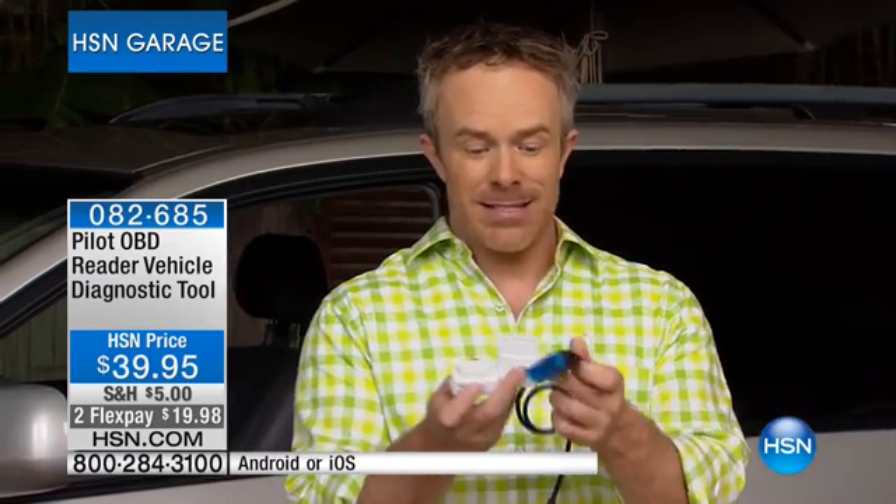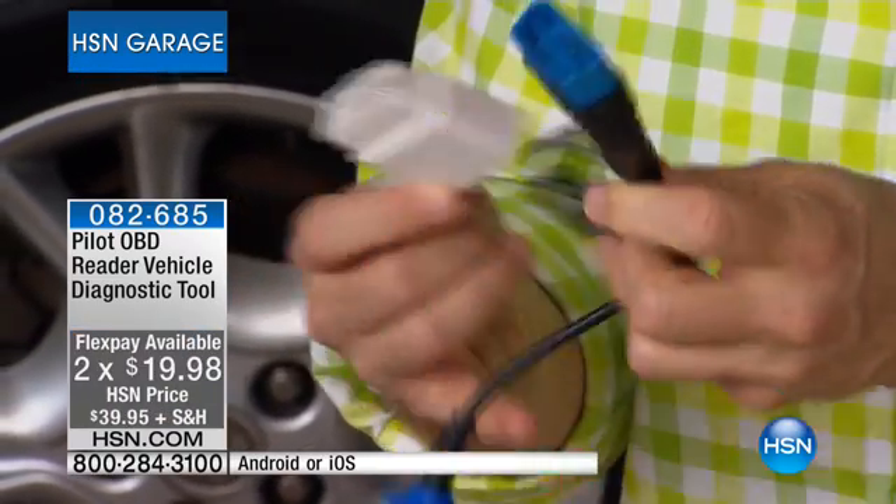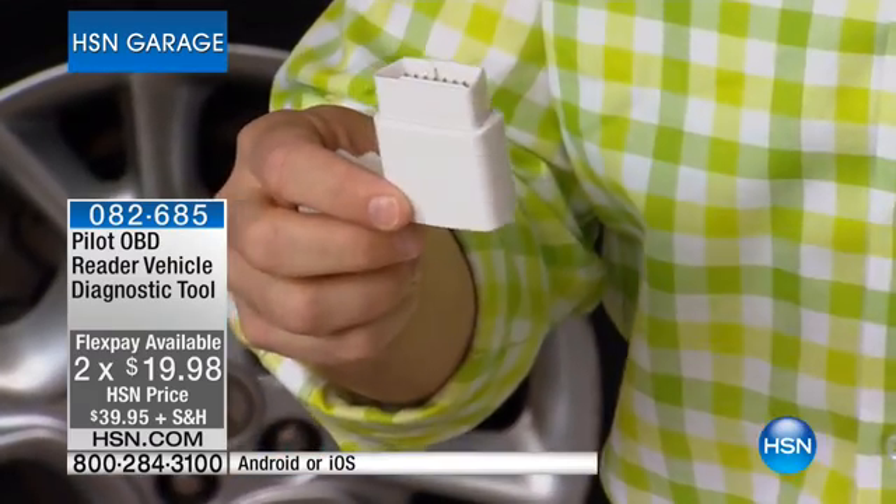They take out something like this — it's the same port, because every car from 1996 on has that OBD port right underneath the steering wheel. Normally with something like this it has to be wired, you get a readout, and then you have to go to the computer and figure out what the code is. Not with this dongle.